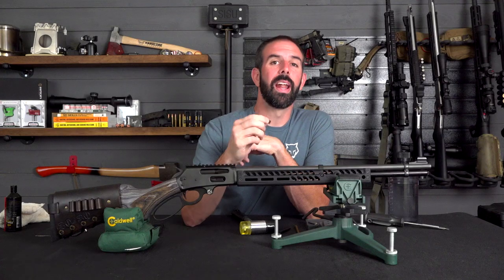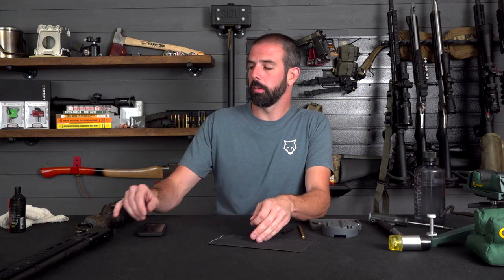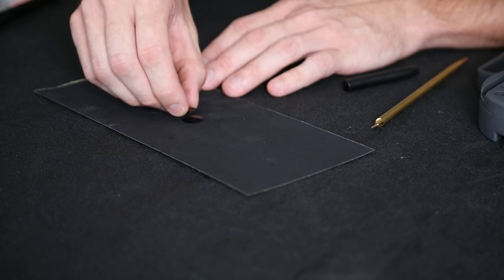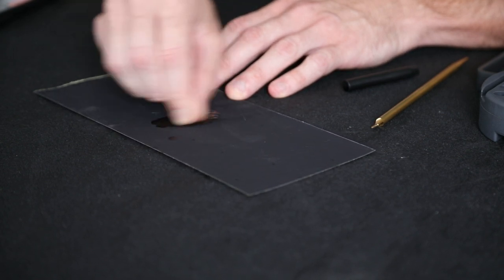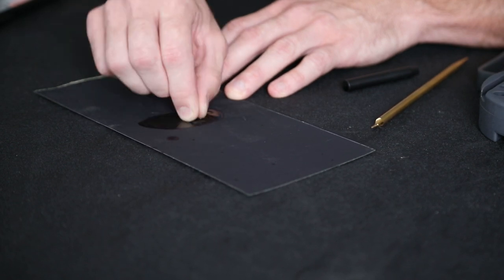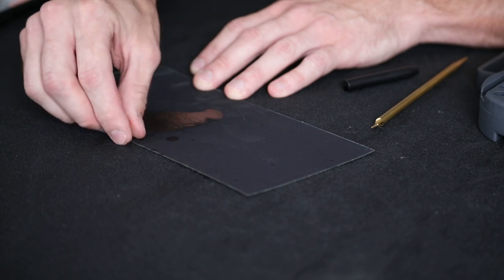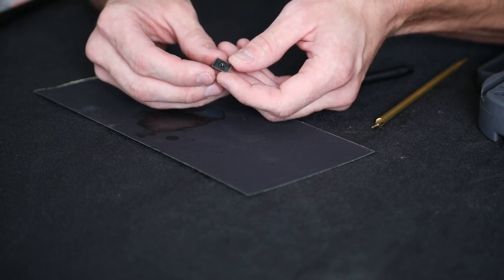I've got it locked in place, so I'll slide this out and show you what you'd have to do if it wouldn't fit. The easiest way is either a file — which can take too much material — so I suggest sandpaper. I've got a piece of wet-dry 600 grit sandpaper. I'll take a little drop of oil, just a dab, and then take the dovetail filler and slowly and steadily remove material. If you look at the bottom you'll see instead of it being all black, we're starting to get some shiny points where we're relieving the finish and getting into the metal.